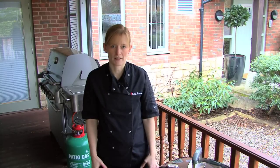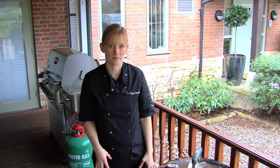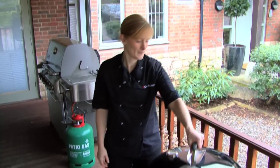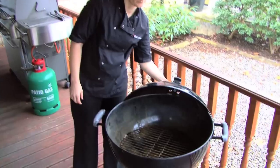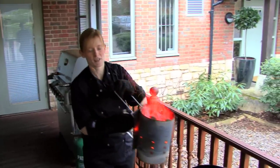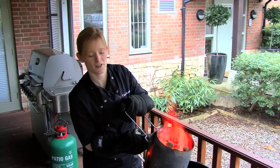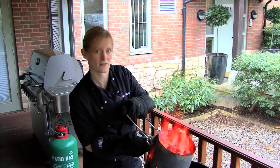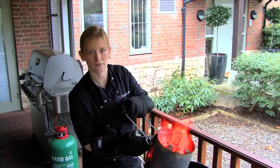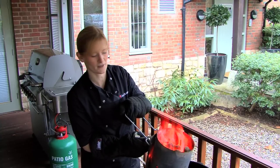On this occasion we're going to be grilling some chicken drumsticks. First of all I'm going to lay out the coals in the base of my barbecue. The Weber chimney starter is a great way of measuring out your coals. This full chimney starter is ideal for a 57cm barbecue when you're grilling foods. If you have a 47cm barbecue then three quarters should suffice.